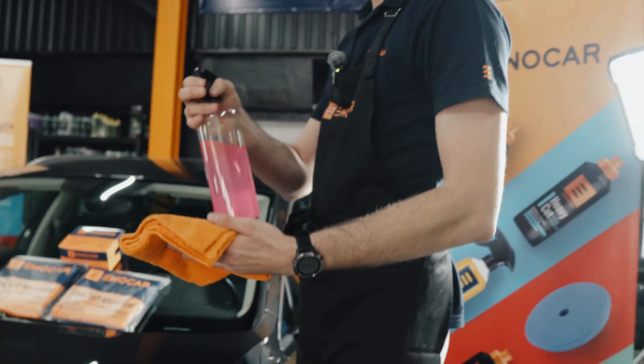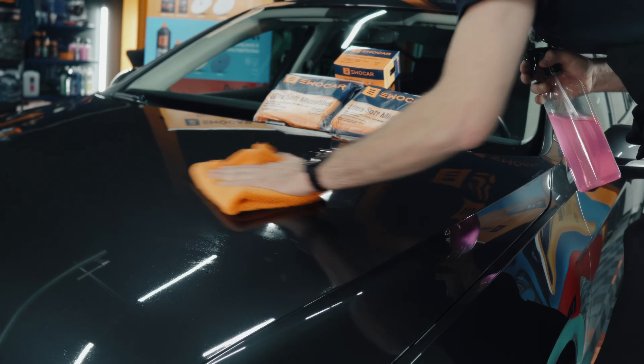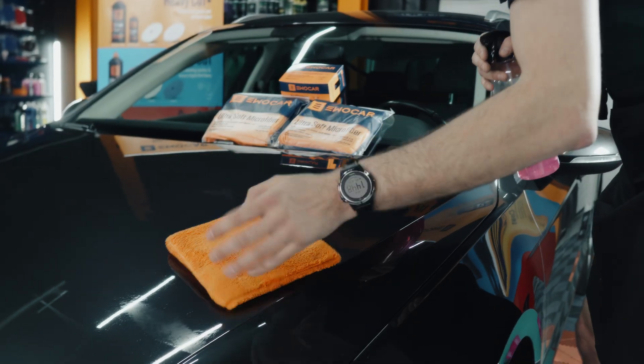We're going to be using the degreaser straight to the towel, not to the paintwork. Don't rush it. Turn the towel around.